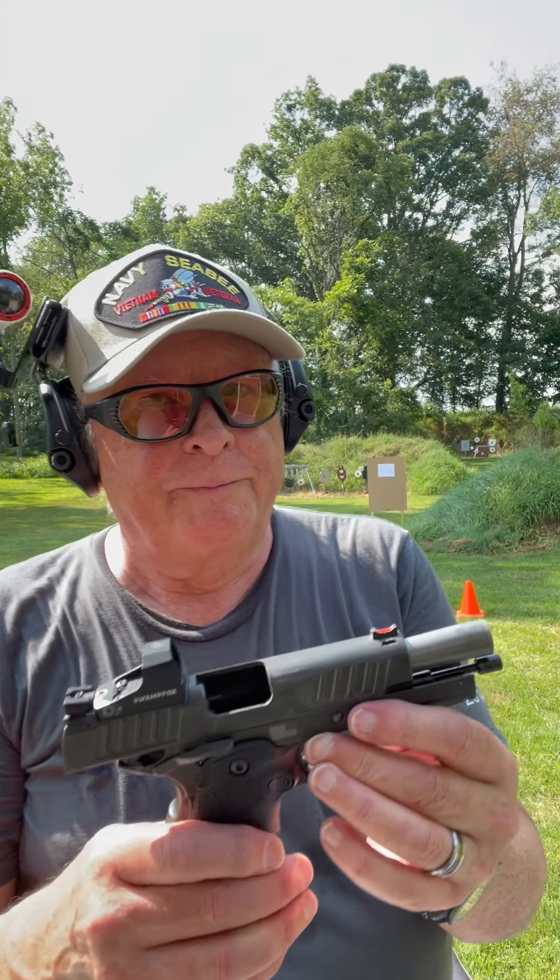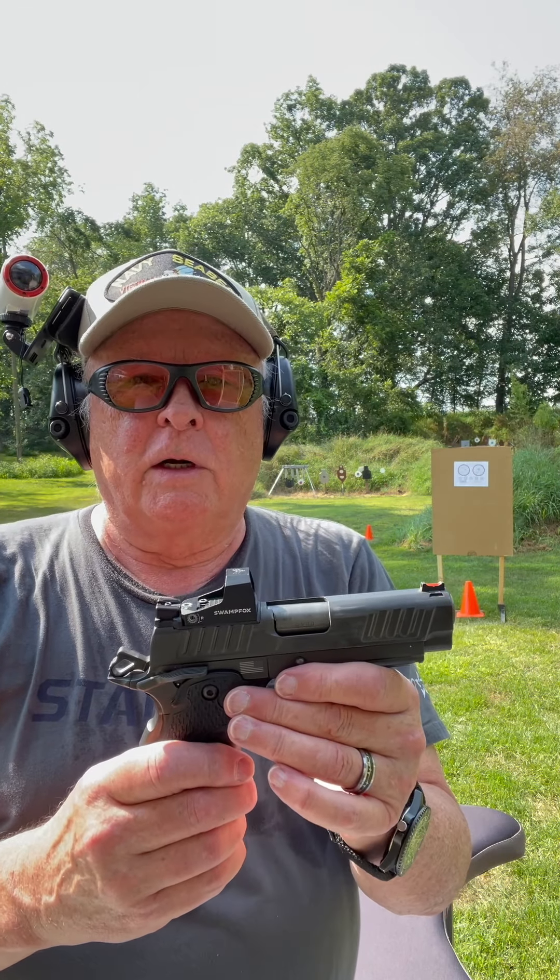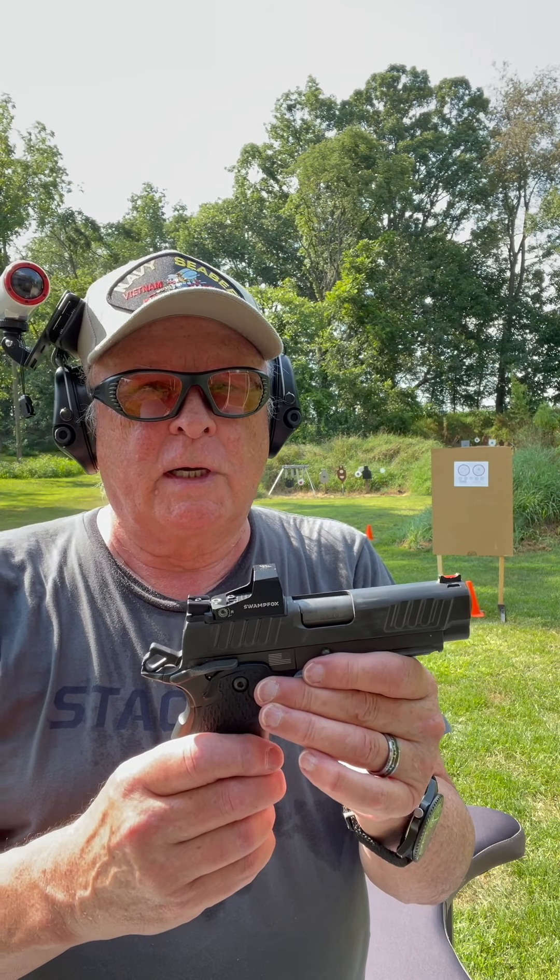We're going to try the Staccato C at seven yards with those one-inch circles at the bottom — one shot per circle.